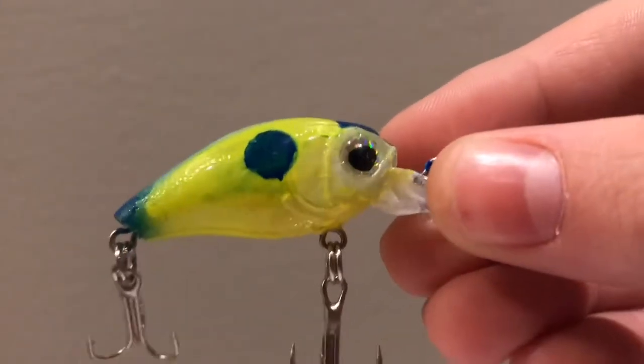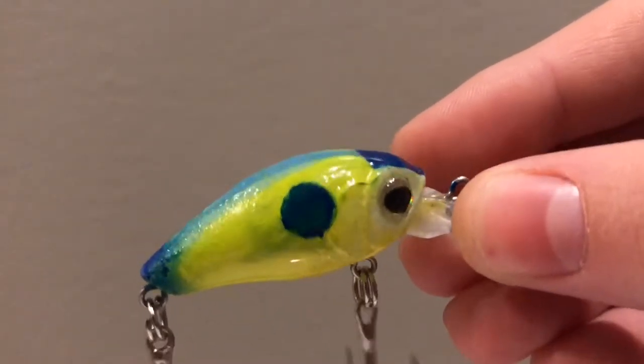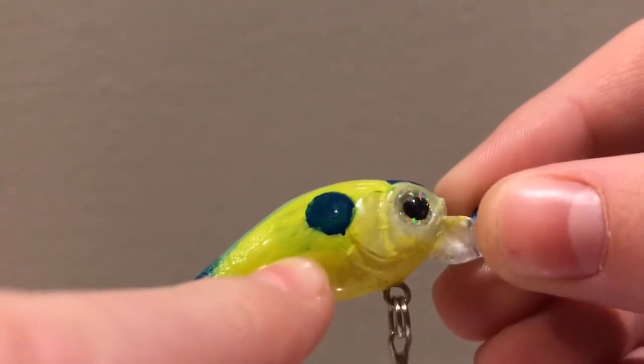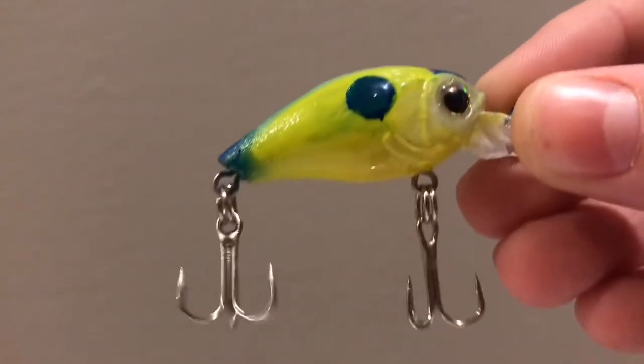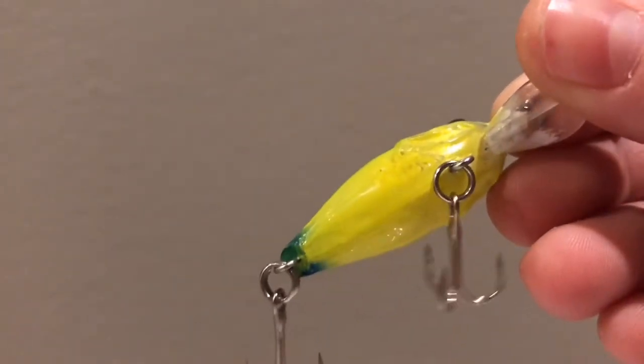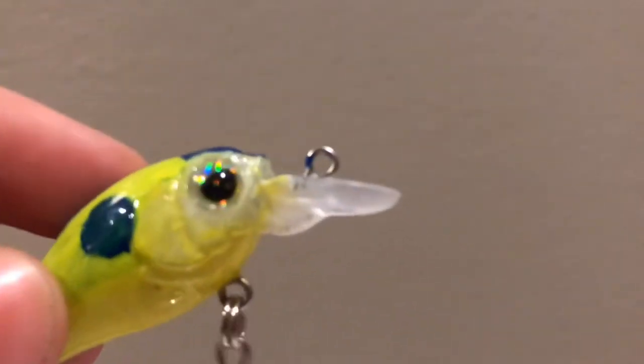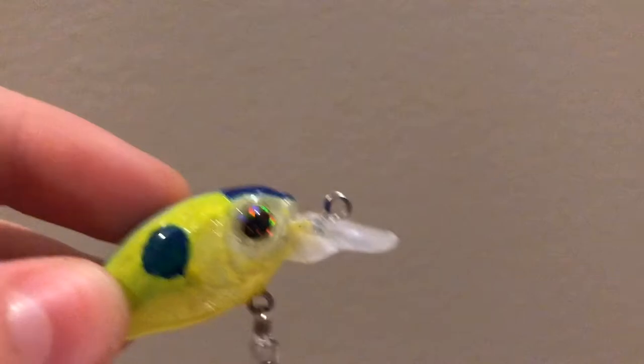Same thing for the other side — it looks like it got painted with too much paint. The shad dot actually smeared right there; I tried to cover it up but it didn't really work. The belly didn't get fully painted. This was just a bad lure, and there's also a bit of paint on the bill. That was actually the first lure I ever airbrushed.